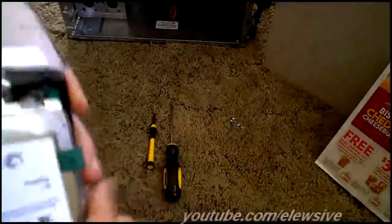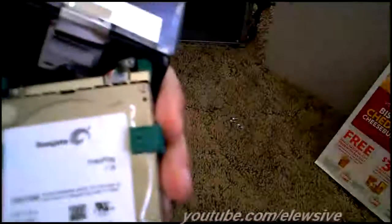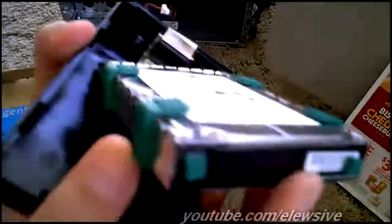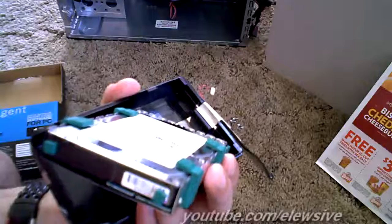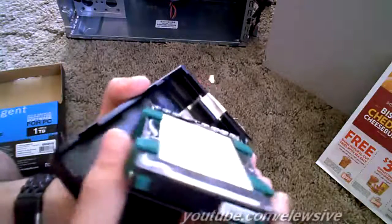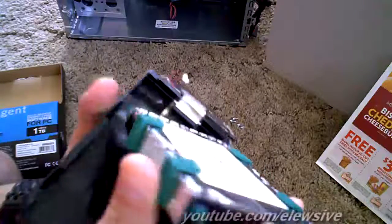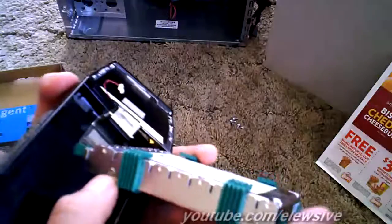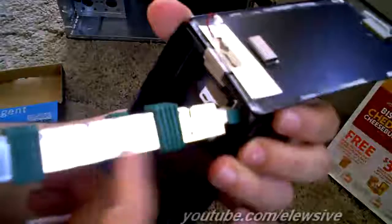Here's the drive — it's actually a Seagate one terabyte, and it is thicker than the normal laptop hard drives out there. So if you guys are planning to use this in your laptop, I would strongly not recommend it because I don't think this will even fit — it's just a little thicker.